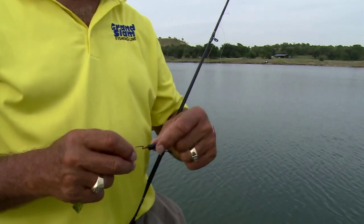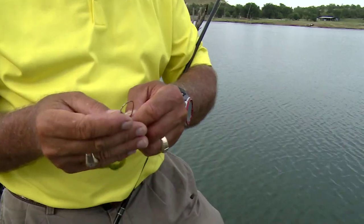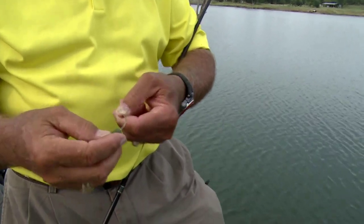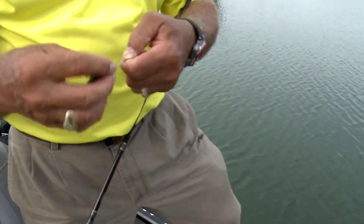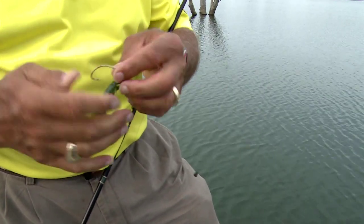It's a little slicker, so it'll go through and slide through that brush. The other thing is how you rig your plastic worm. I'm fishing a little craw right here, and when you rig that worm, you do not want to put your hook too far down into the head of the worm. Only about a quarter inch is really all you need.